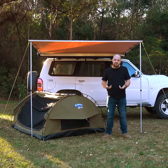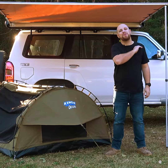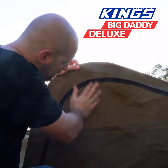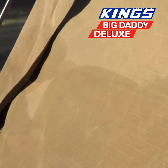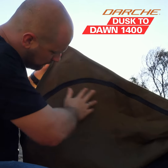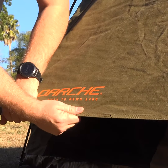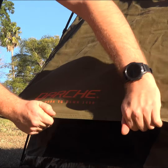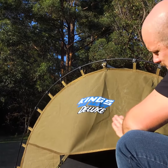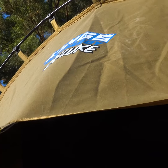Now because the Big Daddy is so affordable, it's natural to think it might be made cheaply, but that couldn't be further from the truth. Take a look at this. The Big Daddy uses 400 GSM canvas, which is nearly identical to the Darche Dust to Dawn 1400's 420 GSM canvas. To put it in perspective, that means a square metre of the Darche's canvas weighs just 20 grams more than a square metre of the Big Daddy's canvas. That's so close to being identical that it essentially is.